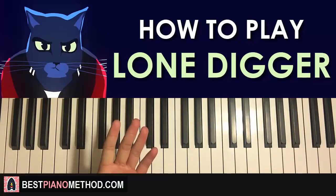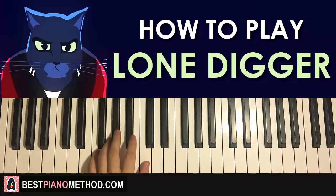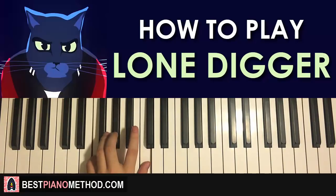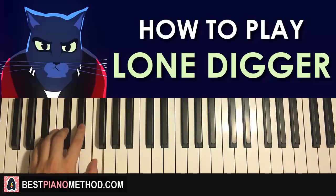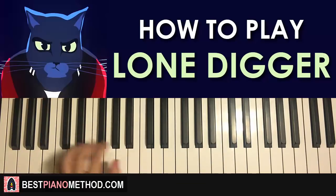Left hand for the first part: we have two chords. First we'll do block chords. The two chords are F minor, which is F, A flat, C — and the second chord is B flat minor, which is B flat, D flat, F. That's that.